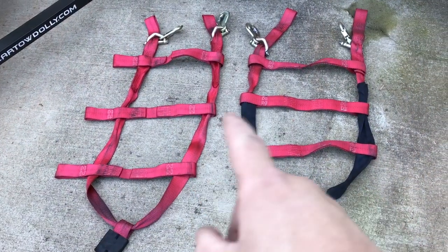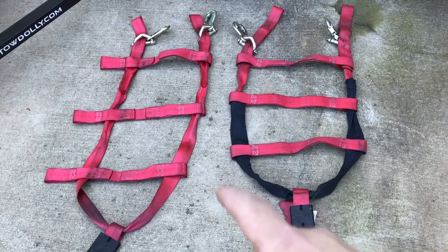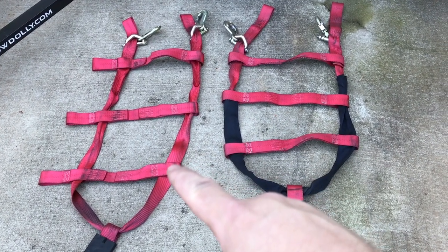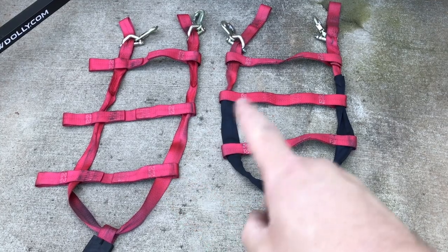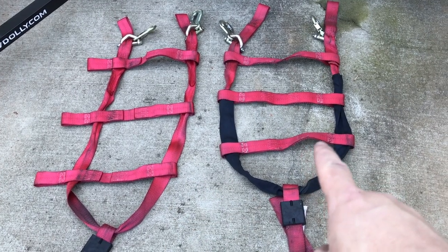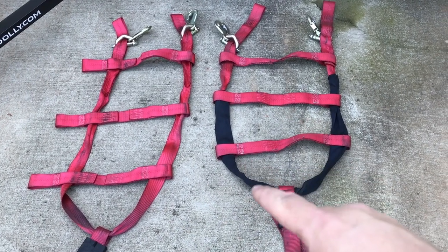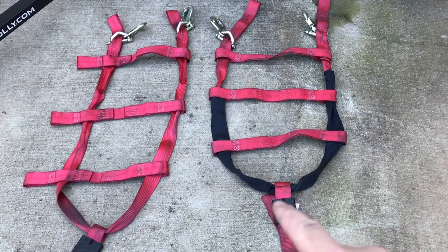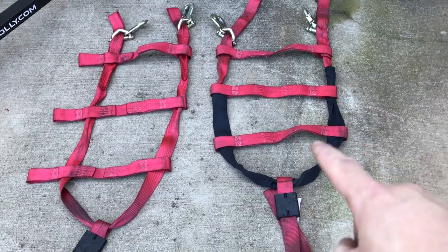The other difference is the adjustable straps. The one on the left is the one that came with our tow dolly that we bought earlier in the year; these are the newer ones. They're almost identical. The difference is that these have a Cordura sleeve on them to help protect — it's this little black strap here.